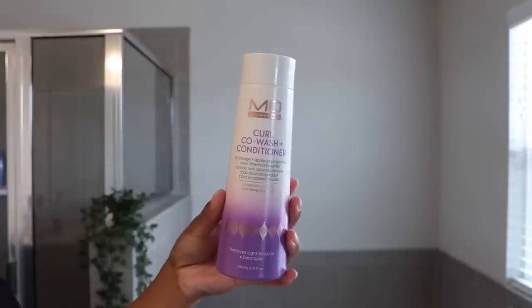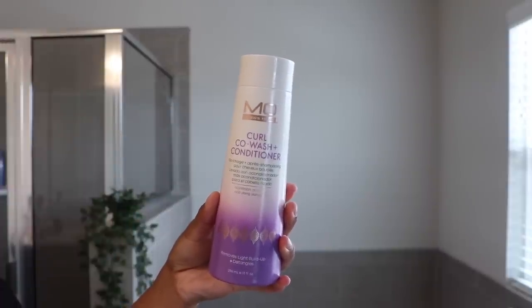Why does my hair look so long today? This is definitely one of those wash days where I'm like, hello length. So first I'm going to start by washing my hair out, getting it fully wet. And then to cleanse, I'm going to be using the Mo Nose Hair Curl Co-Wash and Conditioner.